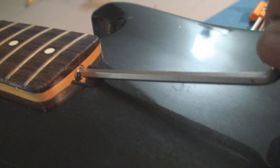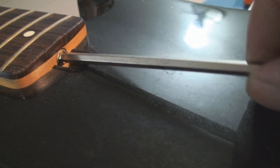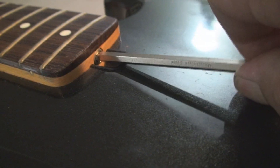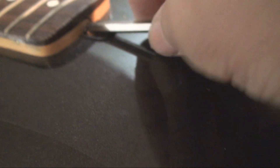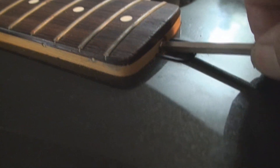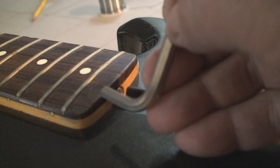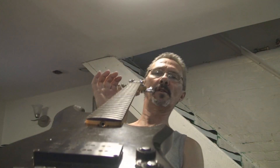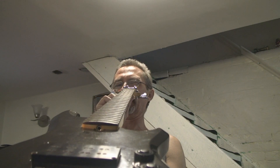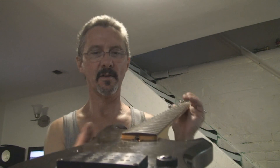So I took the strings off. The truss rod is doing nothing — it's not even engaged, it's just floating loose. But now we just have some tension on it, so I'll straighten the neck. With the strings off, this neck is almost wanting to back-bow — that's why the truss rod was not engaged at all.